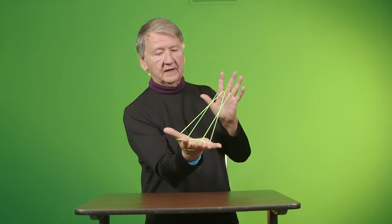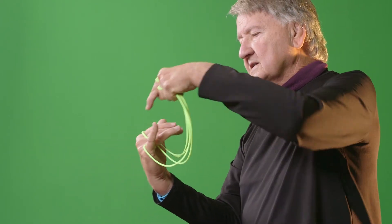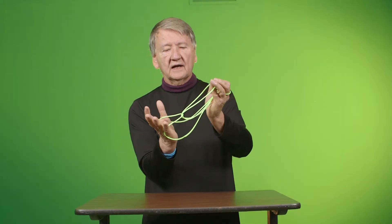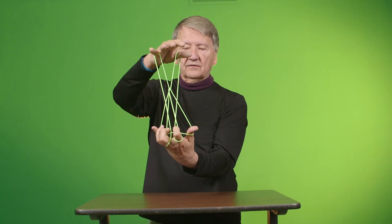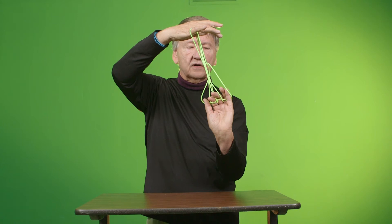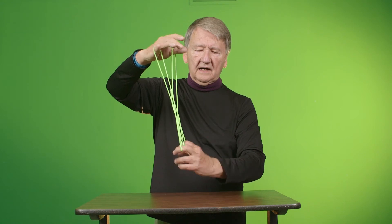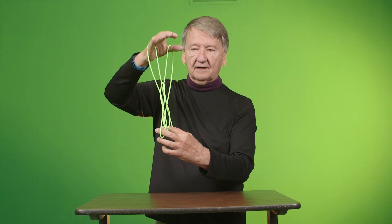Pull through and put it on your thumb and little finger. With your other hand, take this string off and put it on this thumb and little finger. You have two triangles. Put your fingers that have string on in those two triangles. Let go with your thumb and little finger.